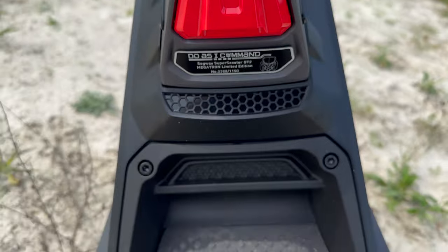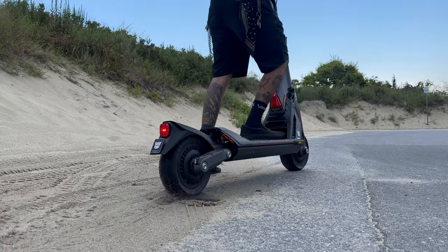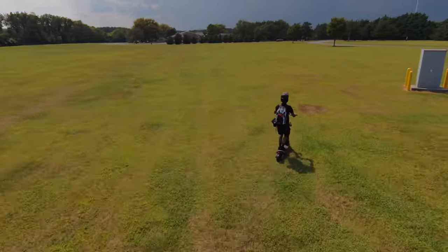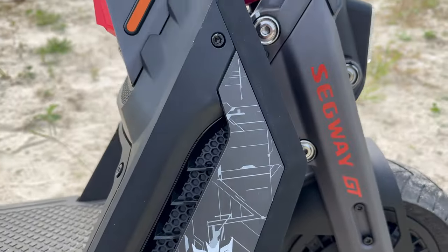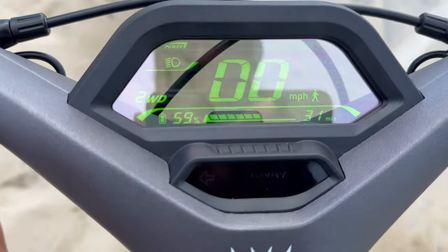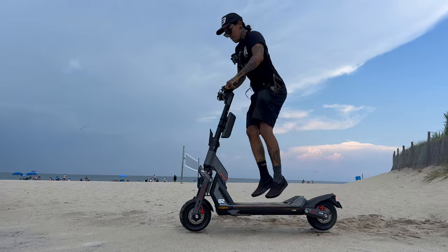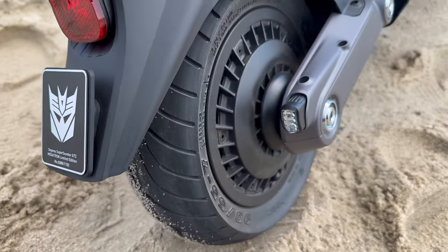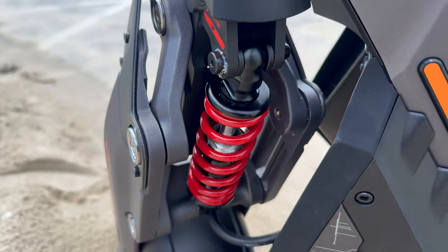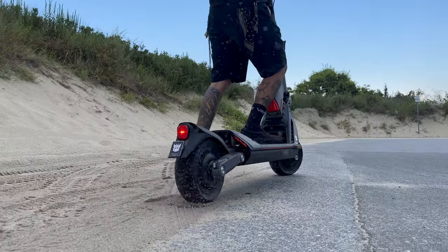Super stoked that we're working with Segway and Transformers. The GT2 has a top speed of 43.5 miles an hour — we're going to test that out. It has a 0 to 30 in 3.9 seconds, and they claim a 55.9 mile range. The frame is made out of aircraft grade aluminum. We also have front and rear hydraulic disc brakes, a transparent PMO LED display, two wheel drive, and a double wishbone suspension structure. It has 11-inch anti-puncture tubeless self-healing tires.